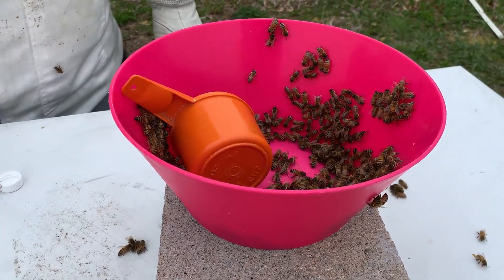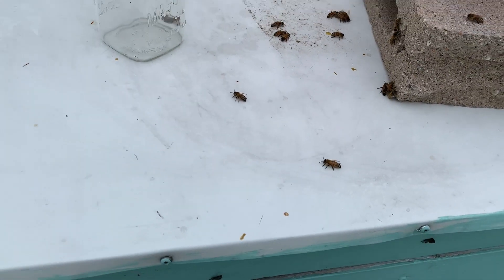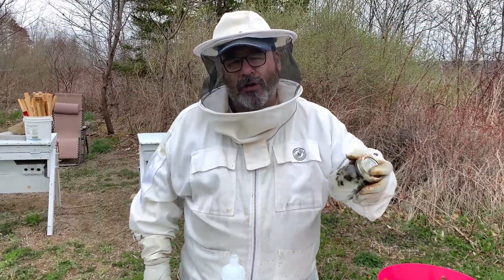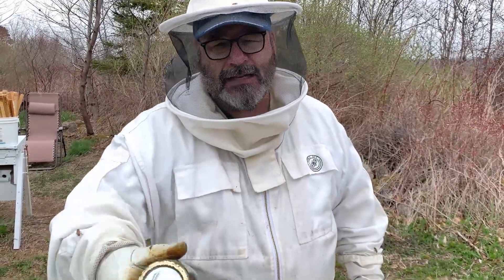Varroa mites are a pest in beehives and you want to control them. There are different types of treatments for varroa mites, and if you spoke to 10 different beekeepers you'd probably get 10 different answers. I have my own strategies for making sure our hives aren't overloaded with mites. You want to make sure treatments are not harmful to your honey. Just keep shaking — you want to get those mites off of the bees. What's the ratio you're looking for? With about a half a cup of bees, you're looking for no more than three mites. So in half a cup — assuming about 300 bees — you want no more than one mite per hundred bees.